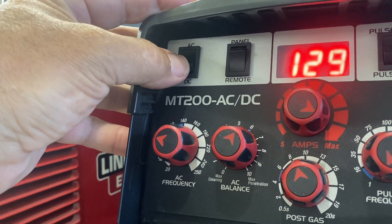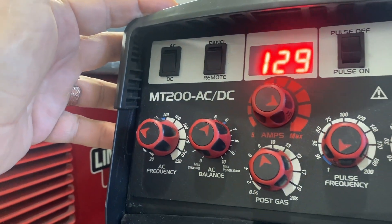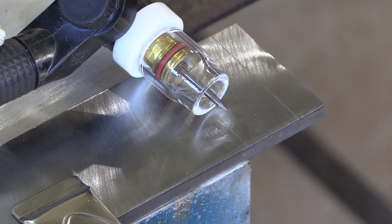Let's take a look at some beads on this same number 7 clear cup but on DC. Switching over to DC is just about that easy — put a sharp tungsten in there and run a bead or two.